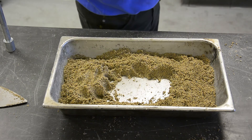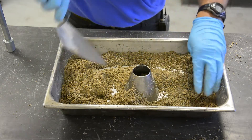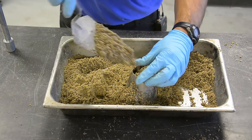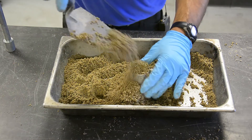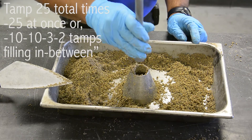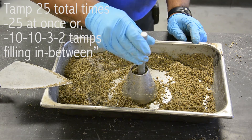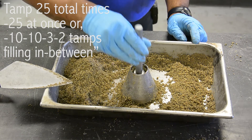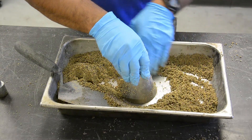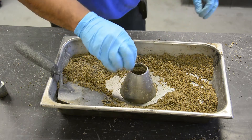To do the cone test, hold the cone firmly inside the pan with the large diameter down. Scoop the loose aggregate and pour it into the top of the mold. Keep adding the aggregate until it overflows the top of the cone. Tamp the aggregate by dropping the tamper no higher than 5 millimeters above the surface of the aggregate. Lightly tamp the aggregate into the mold with 25 drops of the tamper. Once you've reached 25 tamps, remove the loose sand from the base and lift the mold vertically.